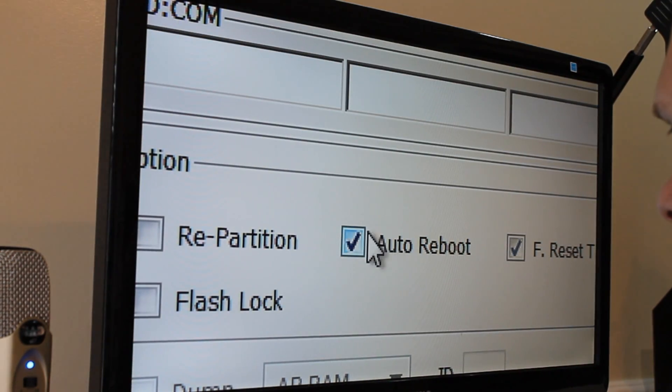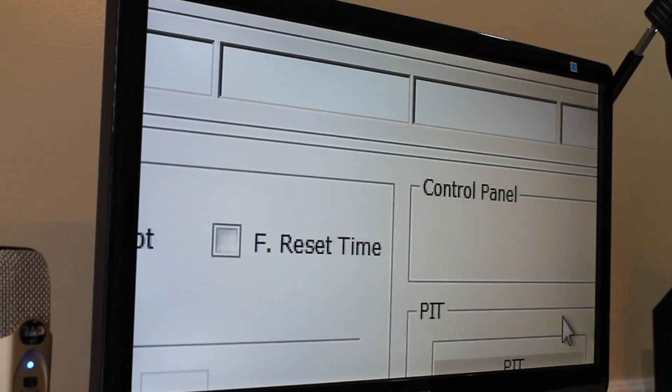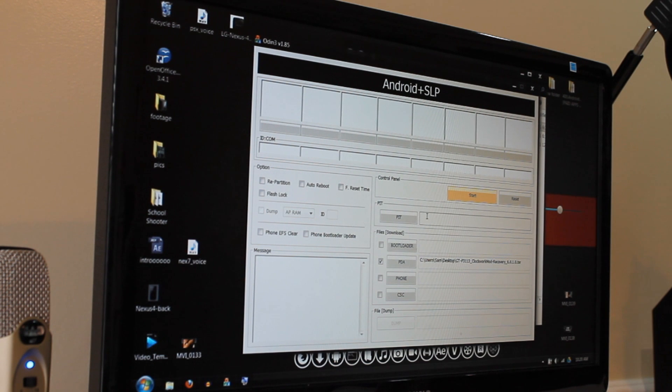Now we want to make sure that all of these options are unchecked — just go ahead and uncheck all of them. You also want to make sure that you have Samsung drivers installed on your computer. The easiest way, I think, is to install Samsung Kies, and it will install all the drivers right along with it.